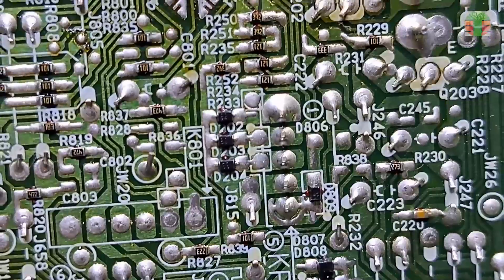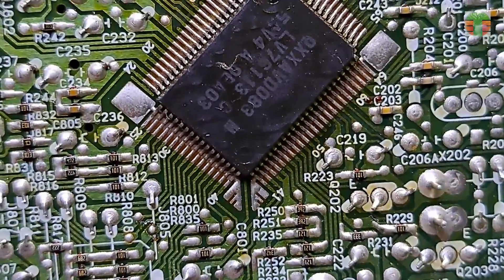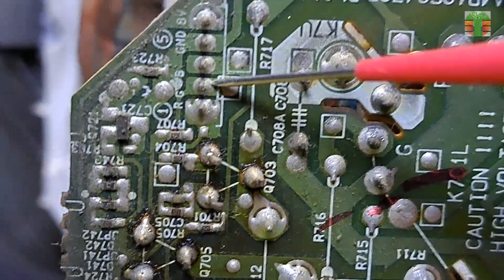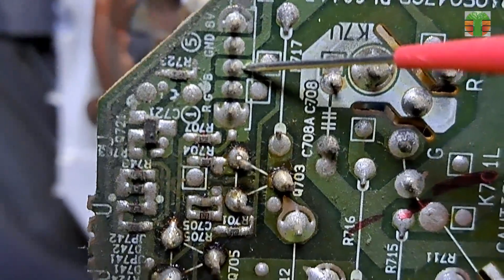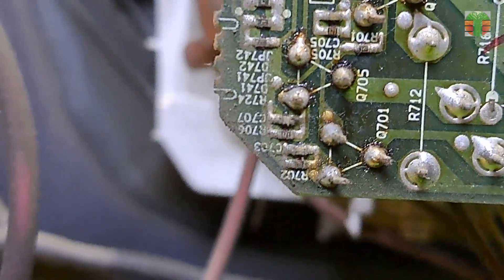Let's measure the voltages of the RGB signals coming from the chroma IC. The red is 1.67 volts, the green is 1.68 volts, and the blue is 1.68 volts. They have similar voltages.